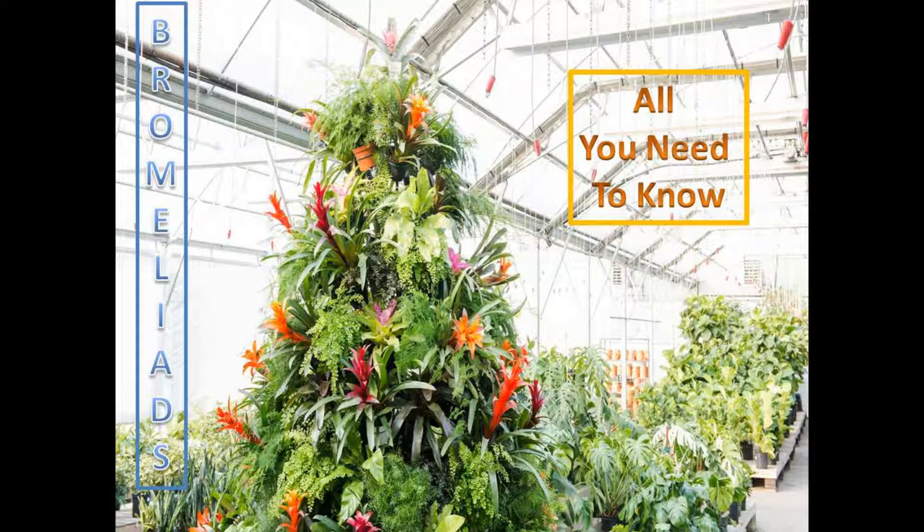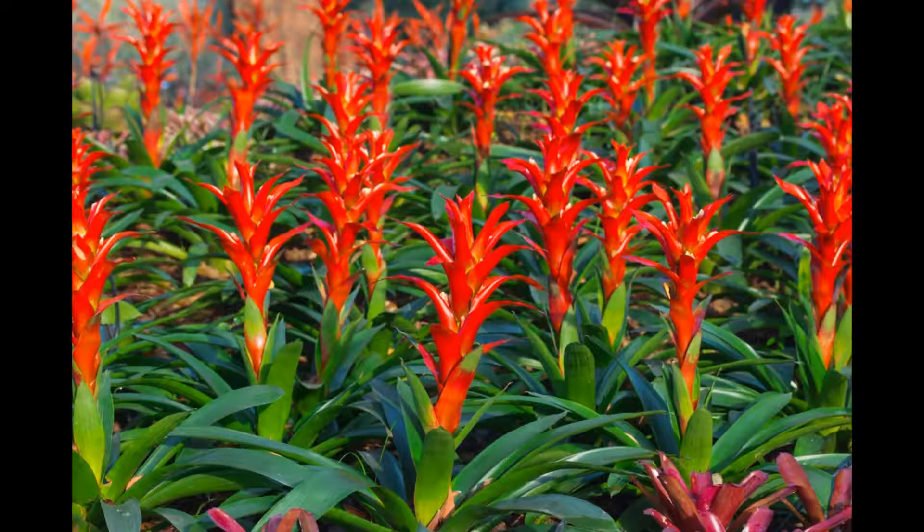It is interesting that the original Bromeliad was not so very different from the varieties you find at the florists in town centers today, so you are taking home with you a piece of natural history, all dressed in the latest fashion. Perhaps you picked one up for yourself, or received one as a gift. Either way, it is important to know how to care for these fascinating plants, so they may provide enjoyment for years to come.